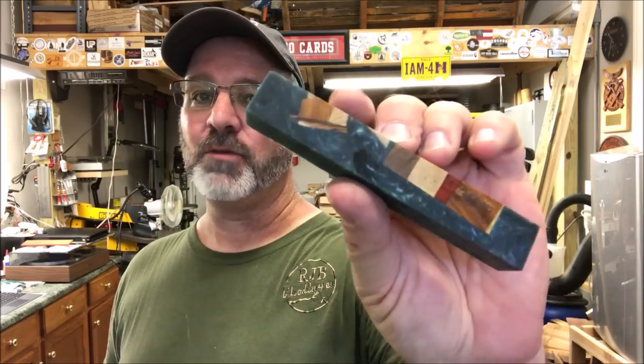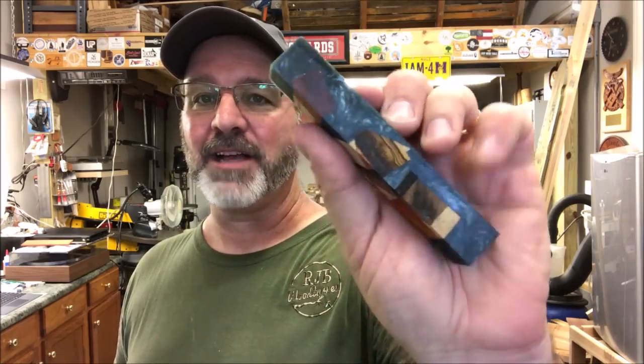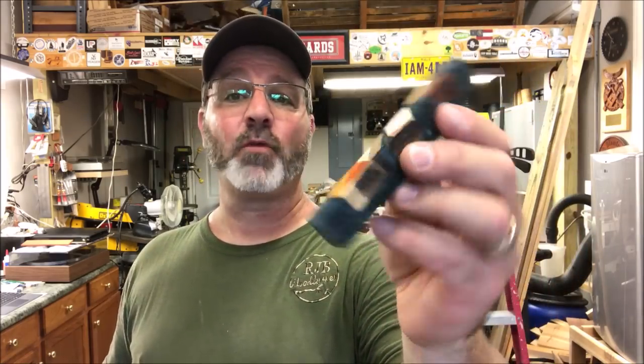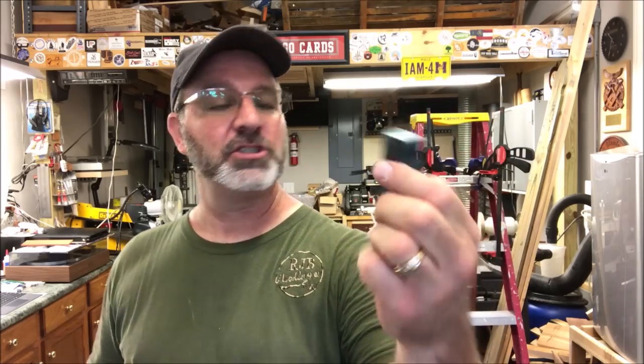As you rotate the blank you can see the embedded pieces of the chaos blank. I watched Robert do the casting and immediately told him I want to buy one of those blanks to turn. I purchased this blank from Robert and just received it yesterday. It's been over a week since he cast it so the resin should be fully cured and ready to turn. Today we're going to begin preparing this blank to turn into a pen.